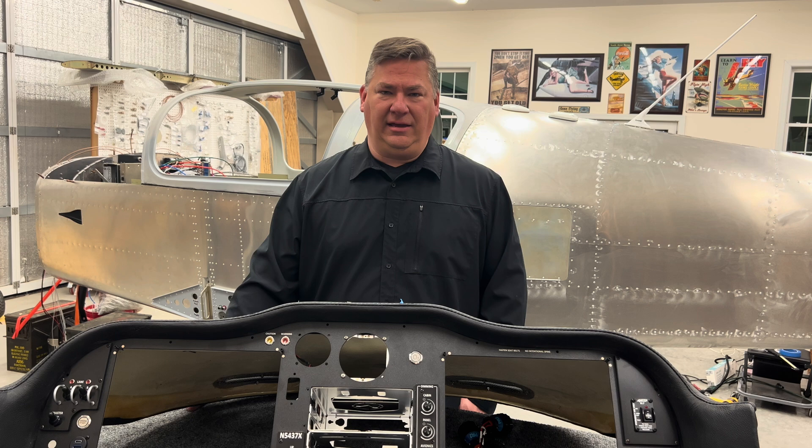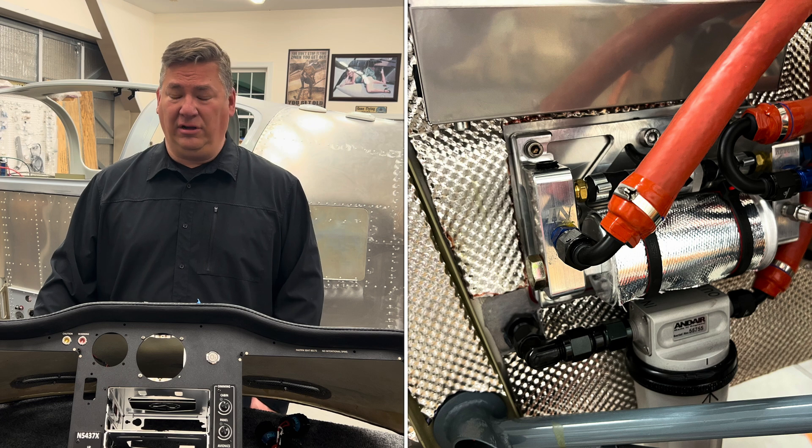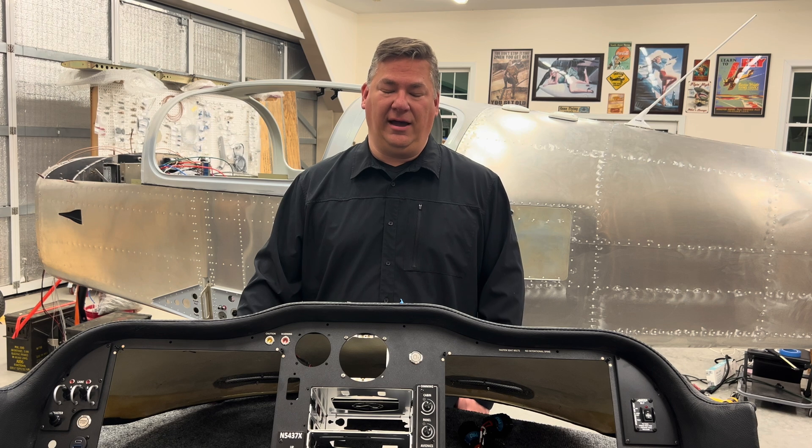I also added the fuel manifold from Midwest Sky Sports. I think that's actually a time saver — obviously this is my first build so I can't really quantify that — but I think it saves some material and time and will make maintenance and long-term use easier going forward.